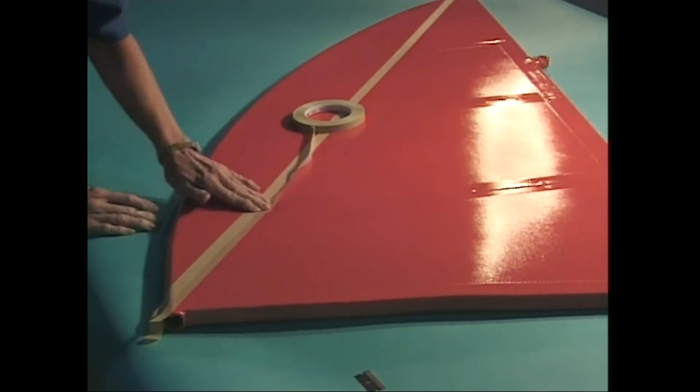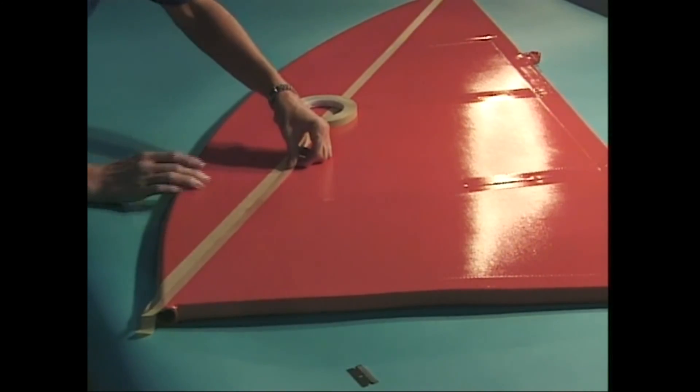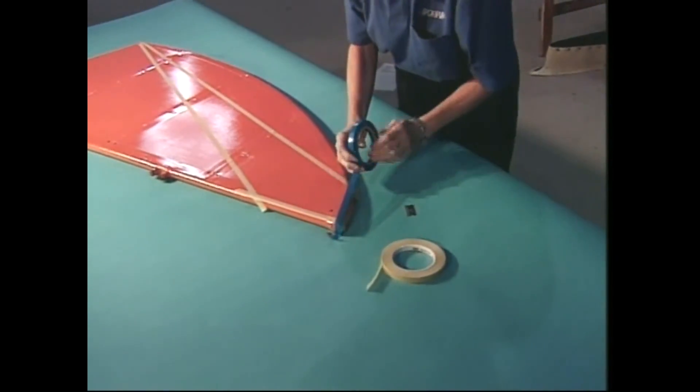This technique isn't necessary if you're pulling a piece of fine line tape over an area where there are no lumps like screws, rivets or laces. Over smooth areas, you can put tension right on the fine line tape to keep it straight.